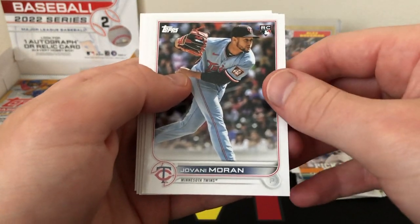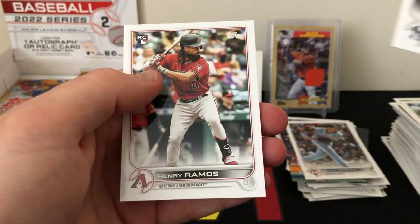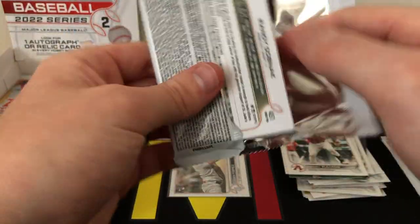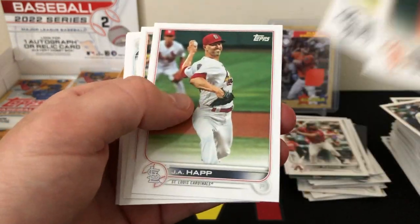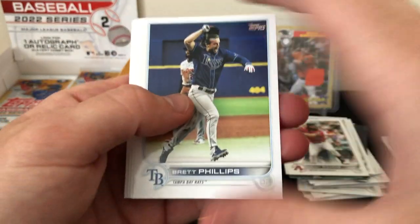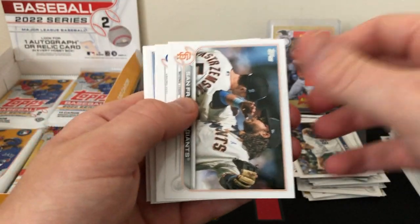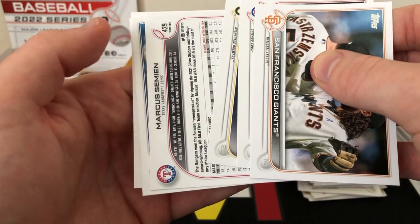I actually won on one of those earlier — I submitted a Christian Yelich card, doubled down on the over 425, and got the parallel numbered out of 41. Pretty cool card, it's actually up for sale in my eBay store if you're interested. Those home run challenge cards are fun to watch with a card on the line. Here's a Heasley rookie, still looking for any of the other big names.